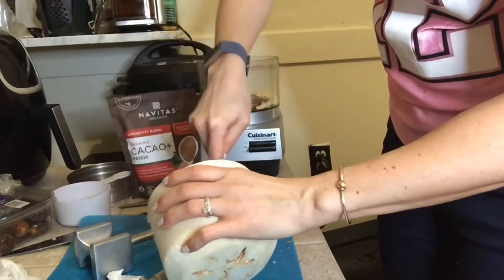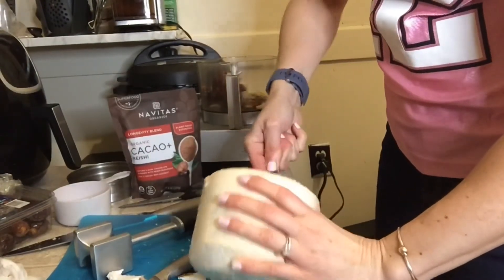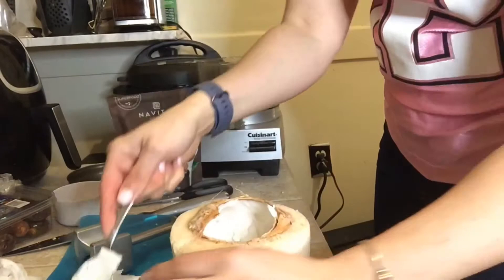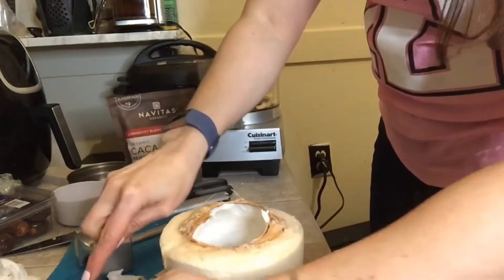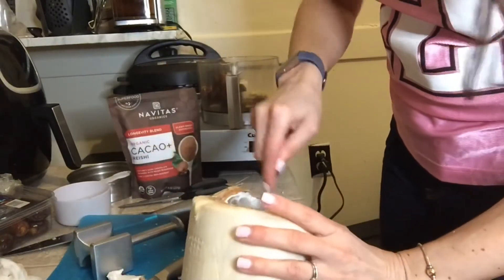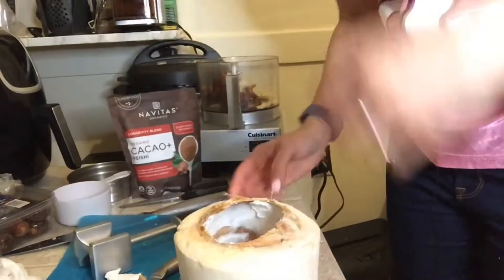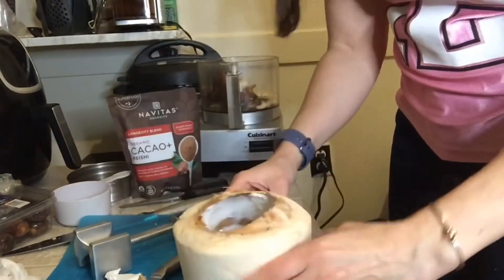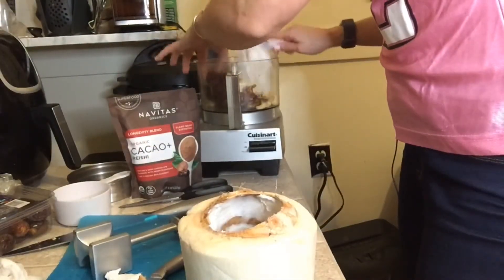Who in their right mind would really do this? I need one half cup of the coconut meat. We scraped out a bunch. We got our half cup. Bam.